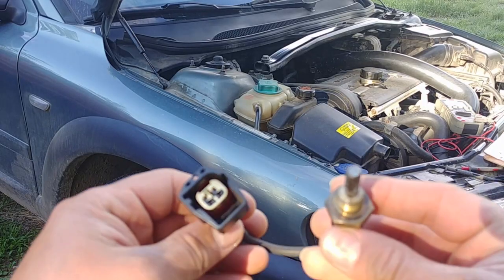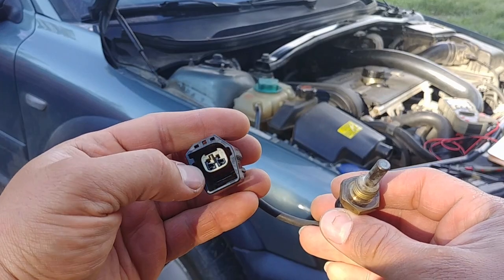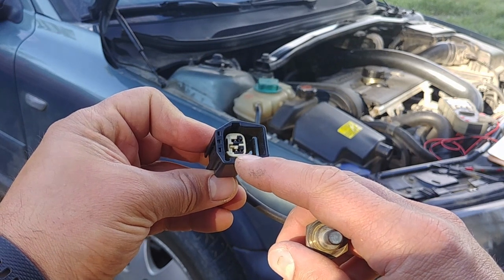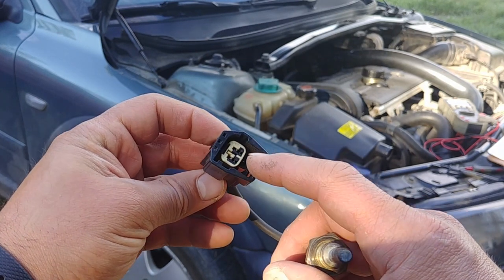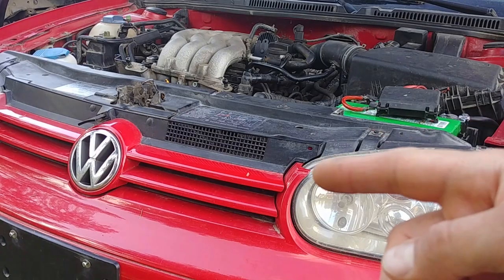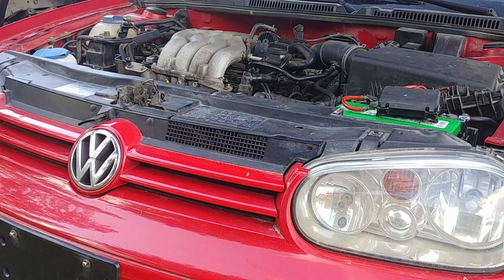In this tutorial we'll cover the testing procedures for the two-wire sensors. One wire is the ECU signal wire, another is the ECU ground wire. This is the most popular design. For example, some sensors with three wires we'll cover in a different video — this Volkswagen has that type of sensor.